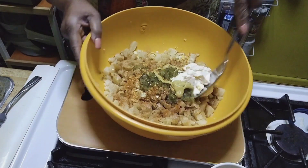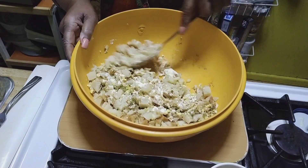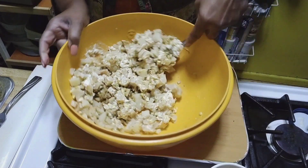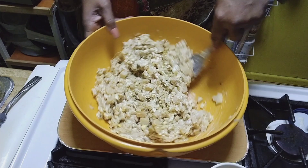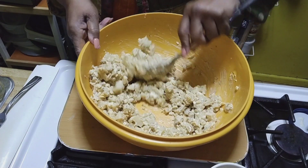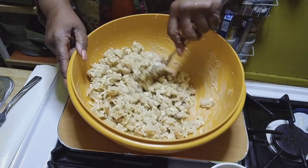Okay, we're going to incorporate. We're not going to stir because we don't want mashed potato potato salad. As you're incorporating, you're turning your bowl. And use a larger bowl — I only had four potatoes.